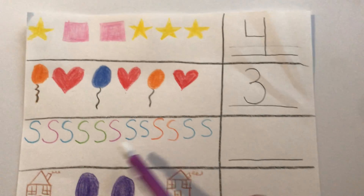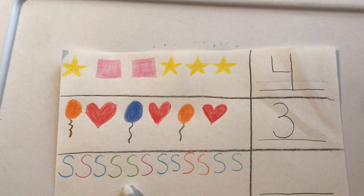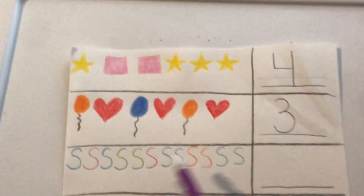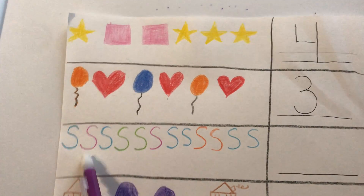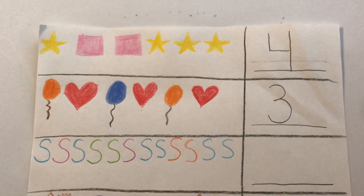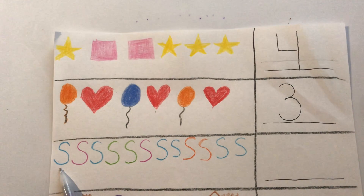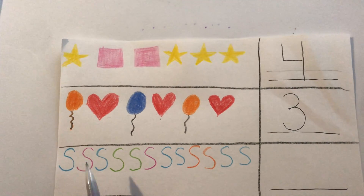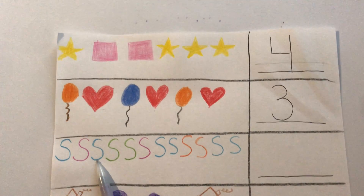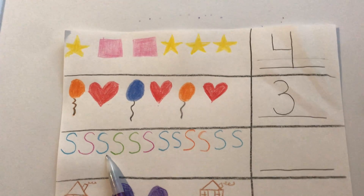Let's look at this one. What letters are these? They're S's — all different colors. We have blue and purple and green and orange. Let's count the number of blue S's together. Blue S's. Is this a blue S? Yes — one blue S. Is this blue? No. What about this one? Is this a blue S? Yes, that's a blue S. So there are two blue S's so far.